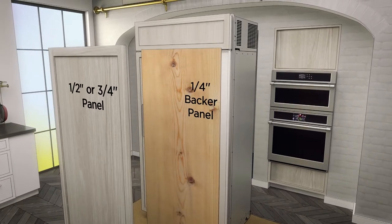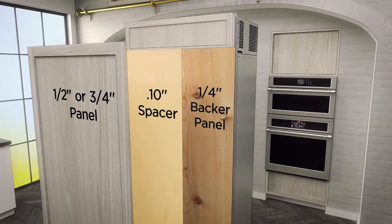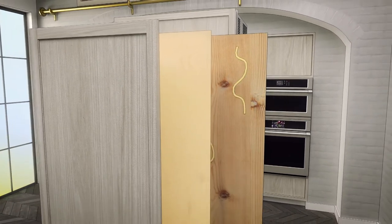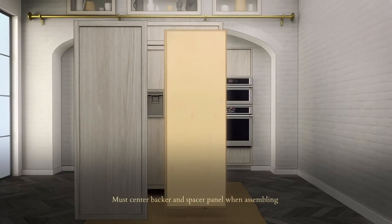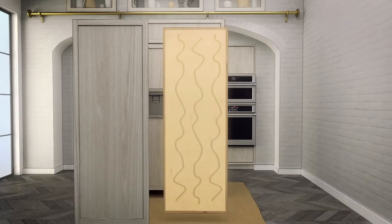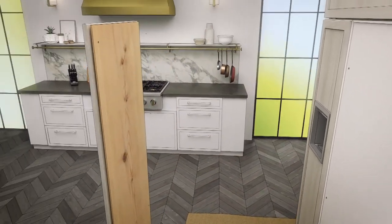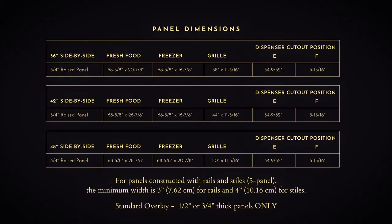The overlay panel must be secured to a quarter inch thick backer panel, which slides into the trim. A spacer panel, one tenth of an inch thick, must be placed between the overlay and backer panel. Assemble the panels with glue and screws. Center the spacer panel on the backer panel both left to right and top to bottom, then center the spacer and backer panel on the overlay panel and secure with glue and screws. Screws must be countersunk into the backer panel.